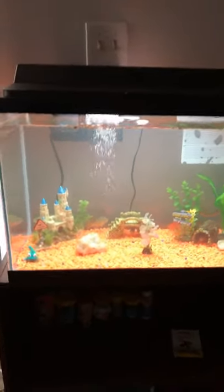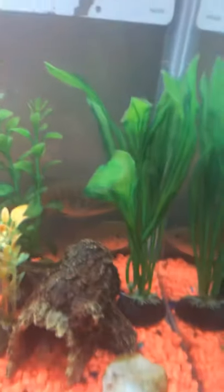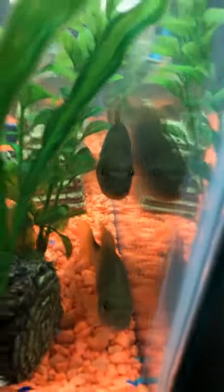Here it is guys, the moment you've been waiting for. Look how big it is — look how fire that is! Look at all the room they have. They're sitting at the wall right now. There's Blue, that's Blue Wheel back there. They're still adapting — they just got in a couple hours ago. That's little Yoshi down below, and that's Blue Girl.